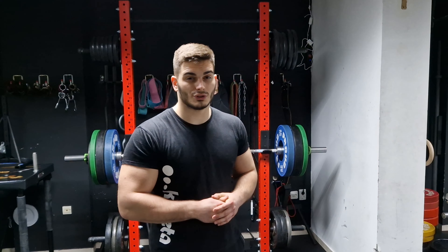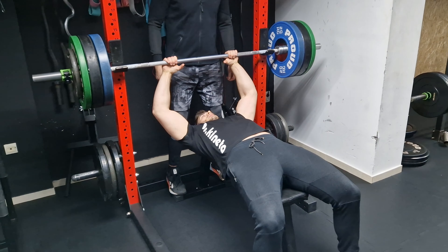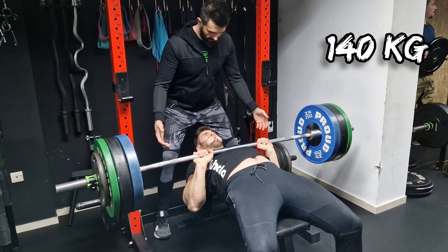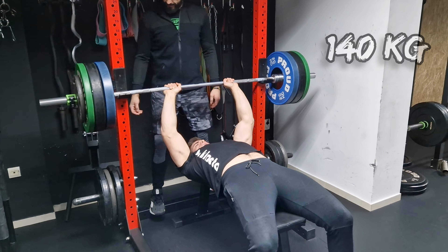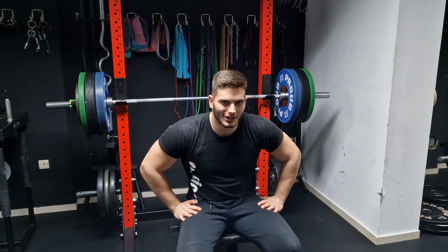Pretty good, I'm pretty happy with that. Last time that I was actually training bench, I was 15 years old, and my max was 140 kilos. Let's see if I'm going to be able to match that today. Now I have 140 kilos on the bar — my previous max. Let's see if I'm going to be able to lift it. Yeah, actually I'm very surprised by this, as I haven't touched bench press in three years. I'm pretty happy with this. Let's see how far I can go.